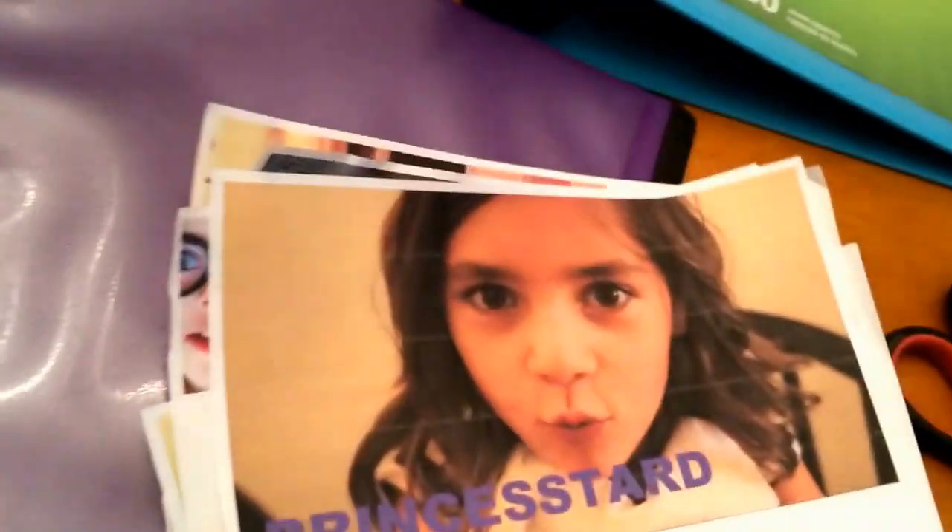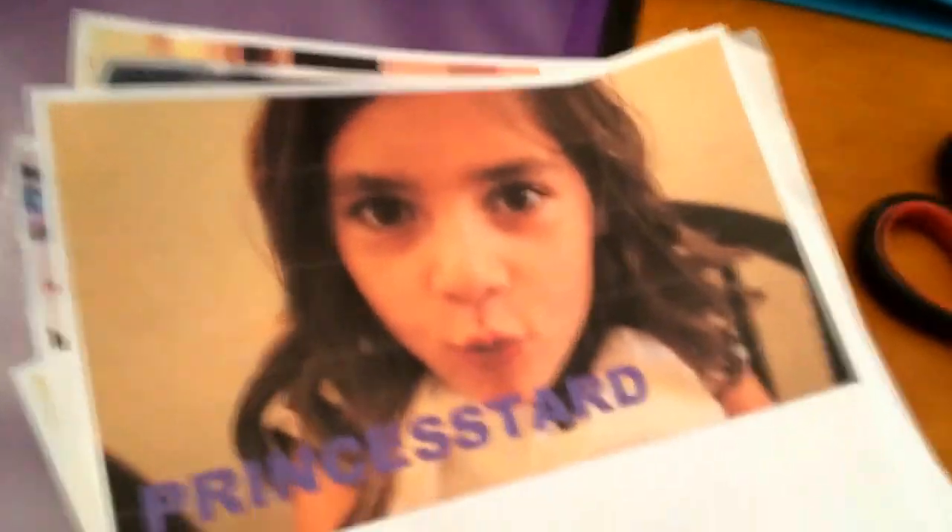What I'm going to do first is cut out all these Princess Tard photos, so I'll get back to you in a minute. This should probably take about 15 to 20 minutes, depending on how many photos you have. Okay, so I just got all my pictures done, as you can see. It took around 15 minutes.